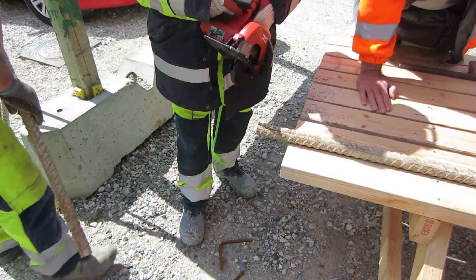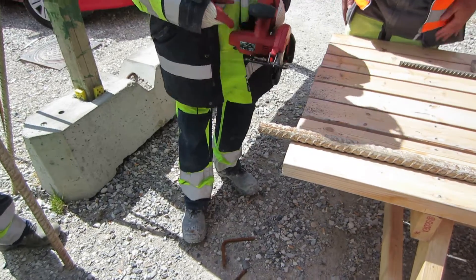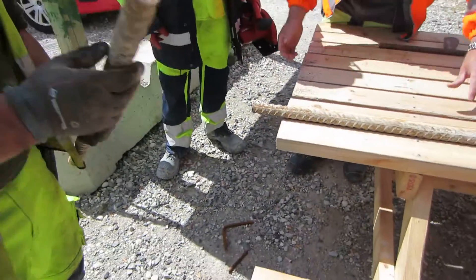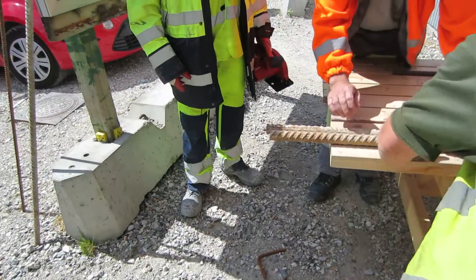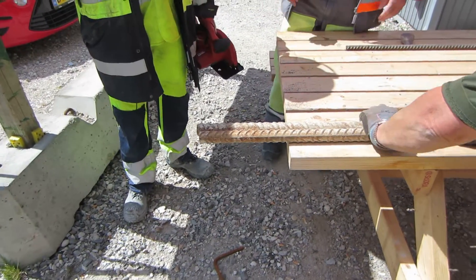How long is it taking with an angle grinder? A lot longer than that. Now we go to the situation that we are on site. There are some sparks — timing is important.